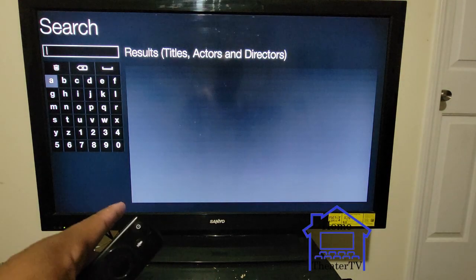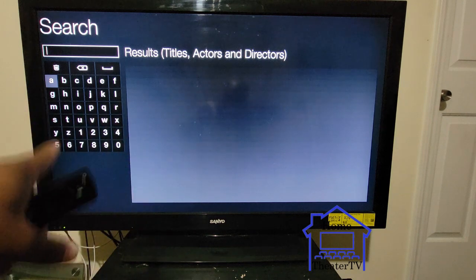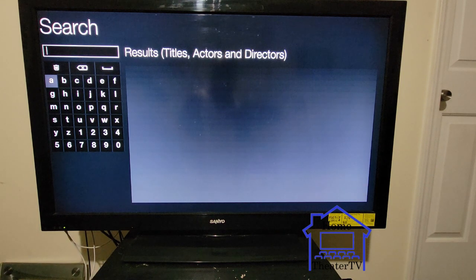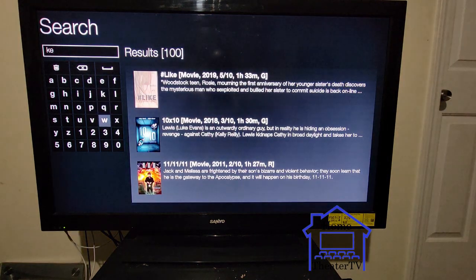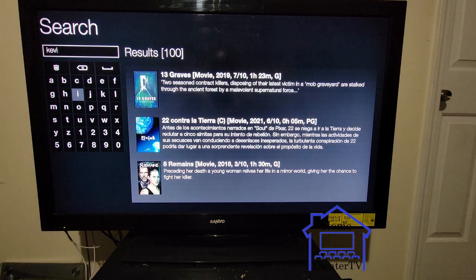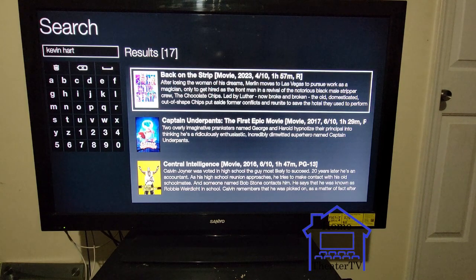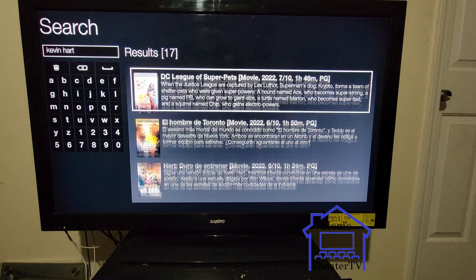On the search, you can type in any movie, any titles, actors, or directors. Once you type it in it'll pop up. Say I pick Kevin Hart — I type it in and on the side it shows all his movies that they have on here, everything he played in.